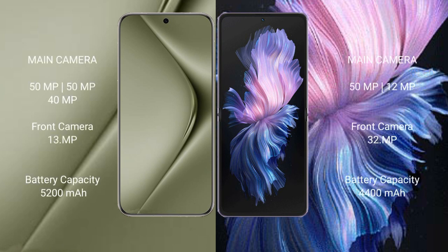The Huawei Pura 70 Ultra features a triple rear camera setup of 50MP plus 50MP plus 40MP, and a 13MP front camera. The Vivo X Flip features a dual rear camera setup of 50MP plus 12MP, and a 32MP front camera.